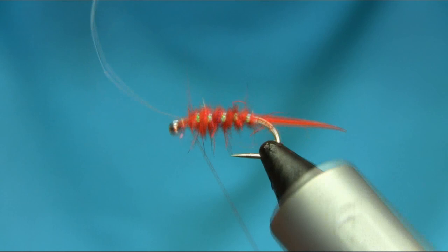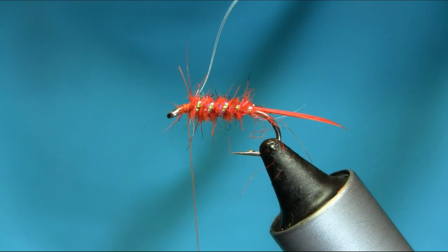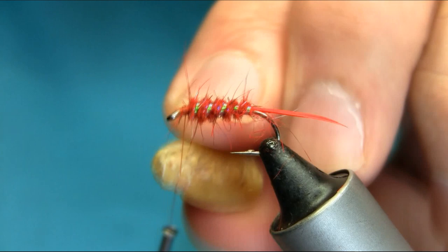Secure it and then check — yeah, this should be okay. Bring this back and secure this properly. Don't worry about the mess on the head because we're going to work with that later. Just add some marks, unwind — that's okay.